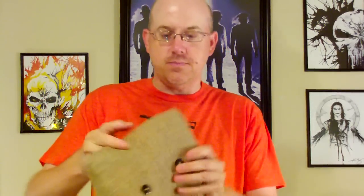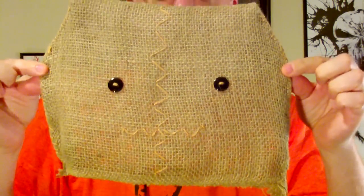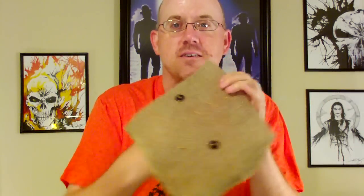Pull everything out — there's your little mask. It won't fit on my head, but it has a cool little sack. I think I might stuff that with some cotton or something and make it a little pillow — that'd be cool.